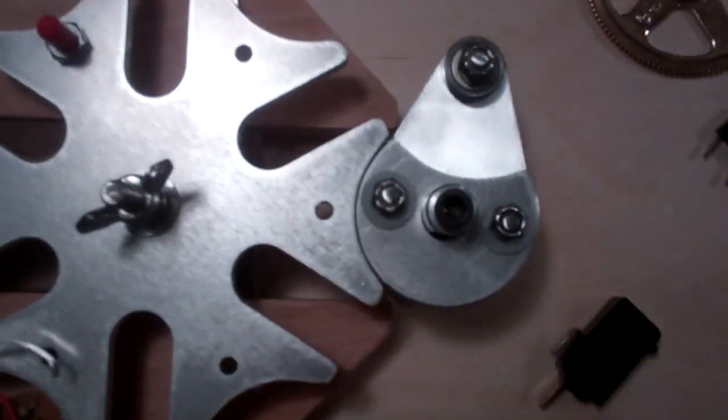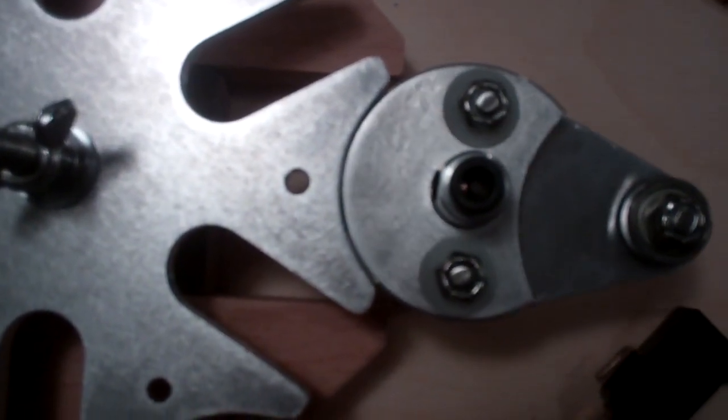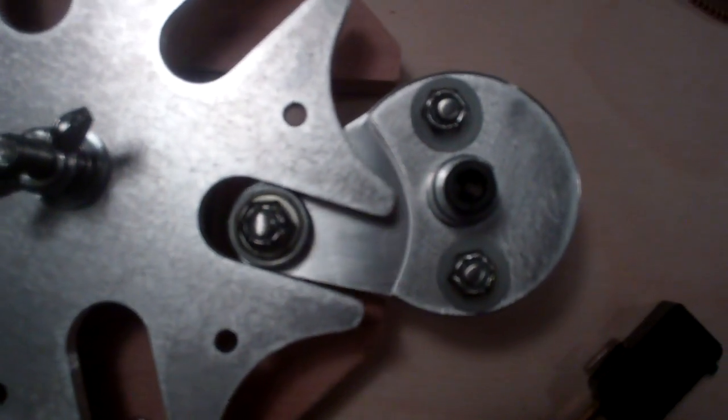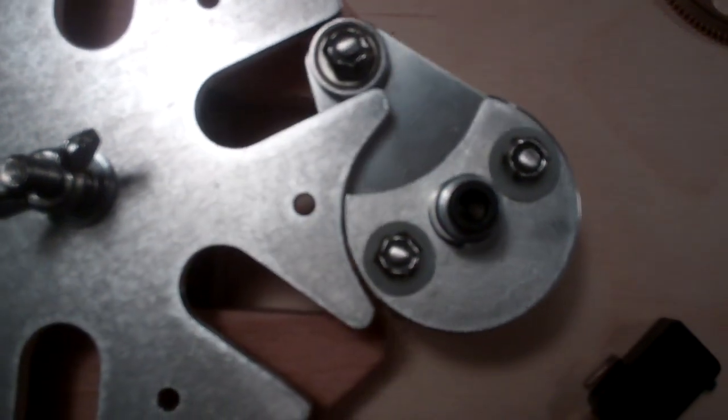I'll slow it down so you can see these clearances. It's a neat mechanism.